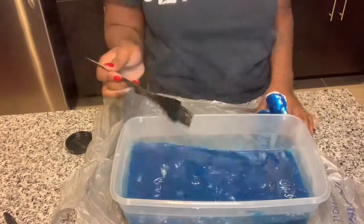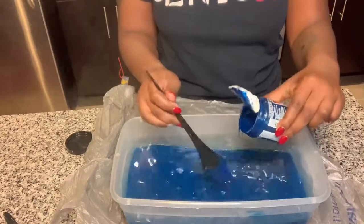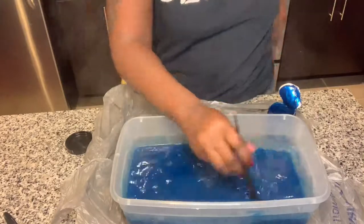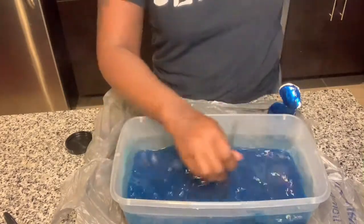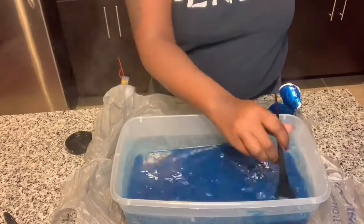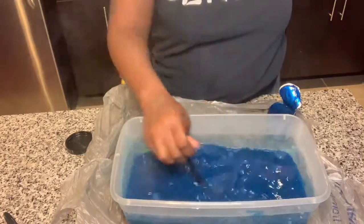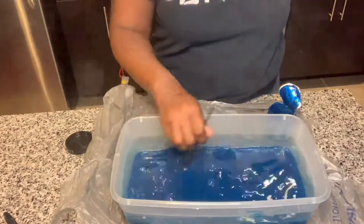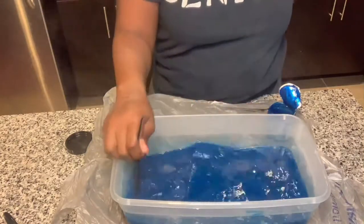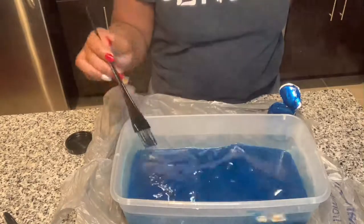I'm not going to lie to you guys, it is my first time. I was worried — is it going to come out really dark? It's supposed to come out a light blue color, so I wasn't sure. I was really scared and skeptical about it. So I just kept doing what I've seen other people do, which is keep pouring in the hair dye little by little to get that color.